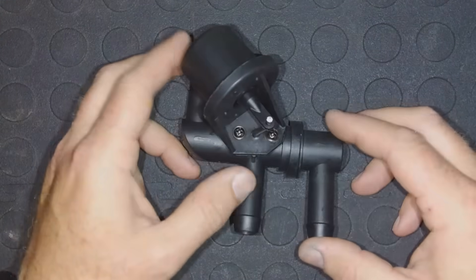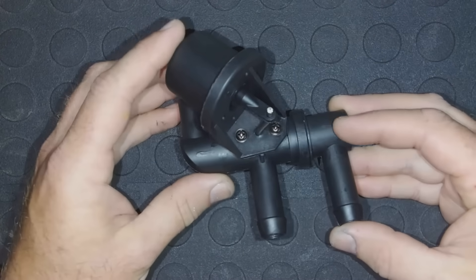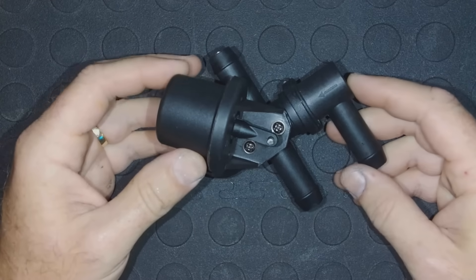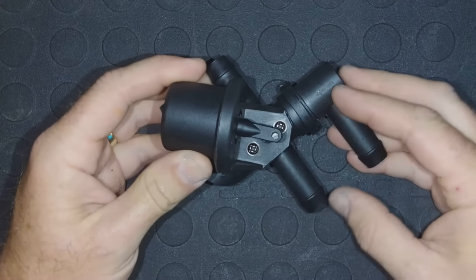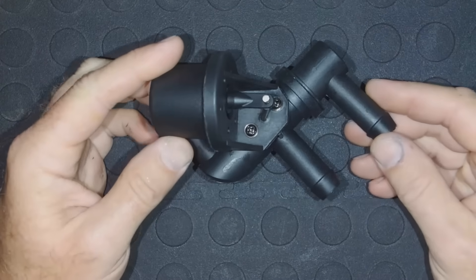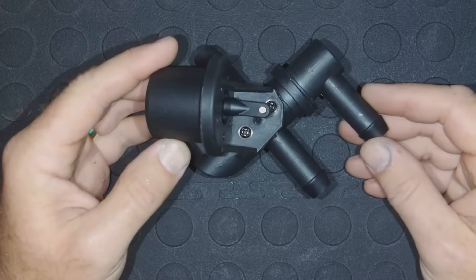Hi, this is Andy. I wanted to take just a second to talk about what this device is that I'm holding here, what we use it for in cars, and the reason why you find it on some vehicles and some other ones that don't have it.